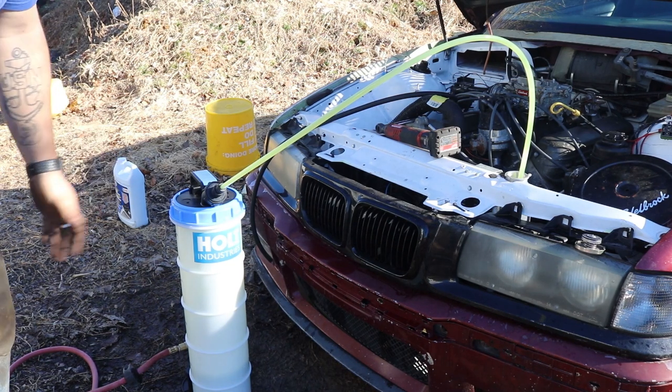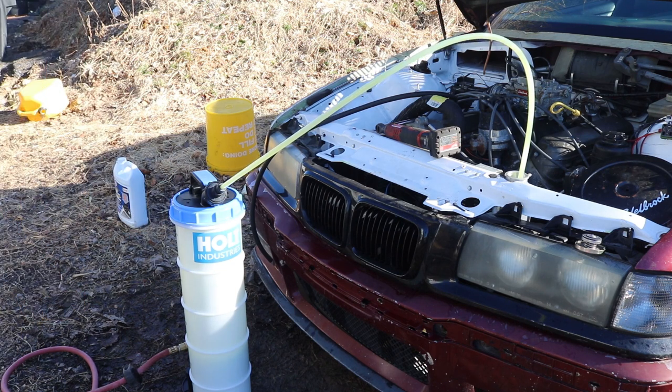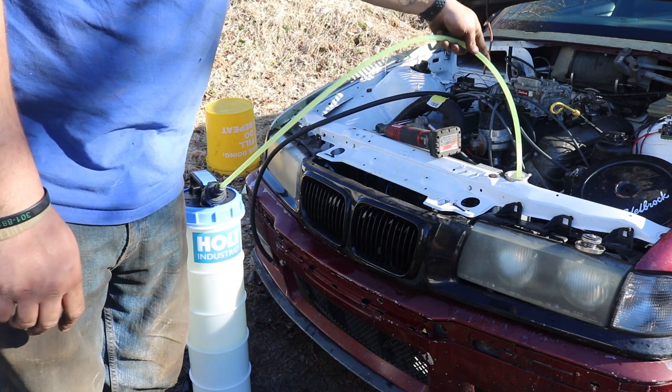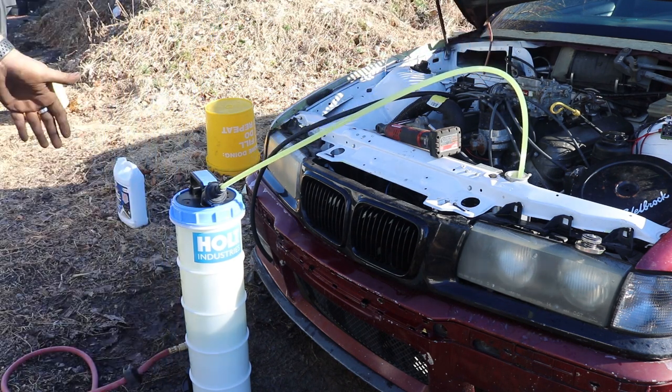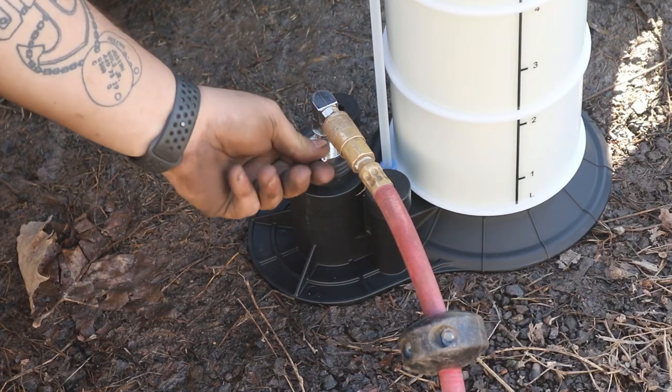So this has been hooked up for probably about 30 seconds. We're already at 4 liters. It sounds like we're running out of fluid, so I'm going to push this down a little bit further. We're already at 5 liters, 6.